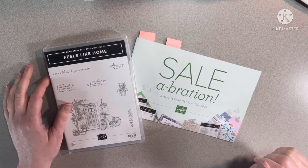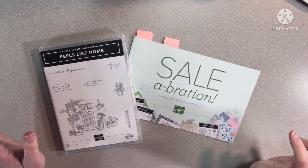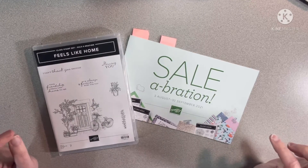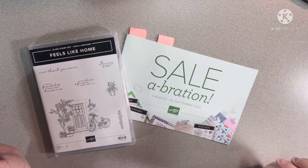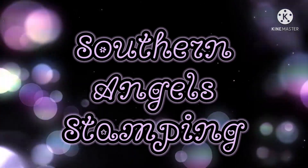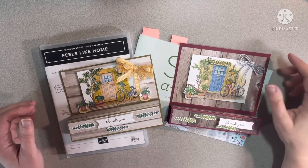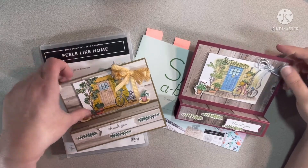Hey y'all, welcome back to my channel Southern Angel Stamping. My name is Tammy. We are still in celebration till the end of this month. Stay tuned — I will show you what I've done with this stamp set, so keep watching. I'm a Stampin' Up! demonstrator.